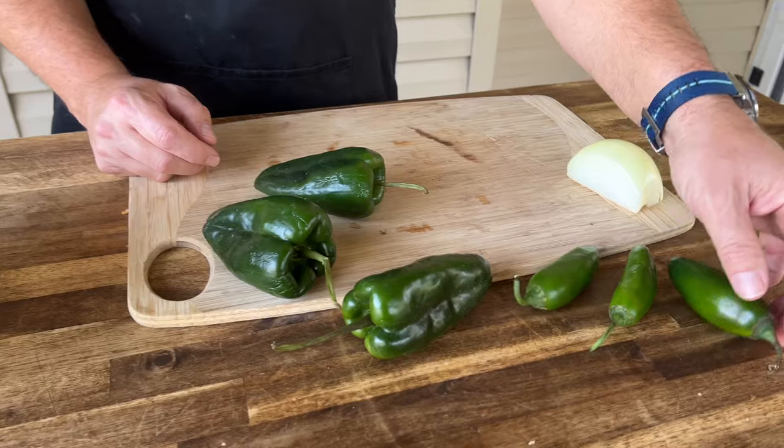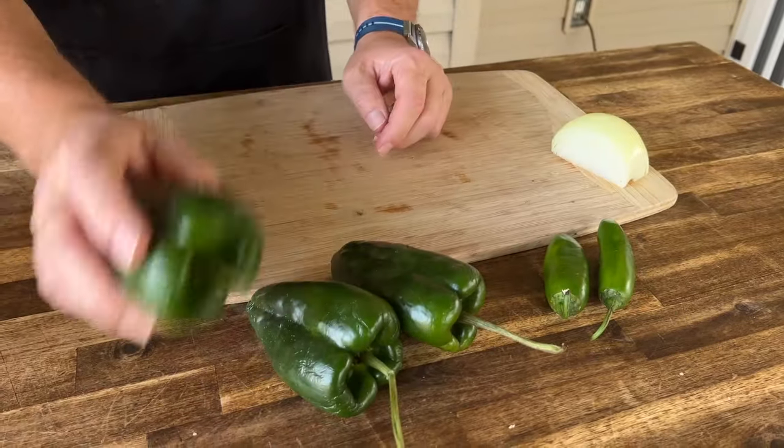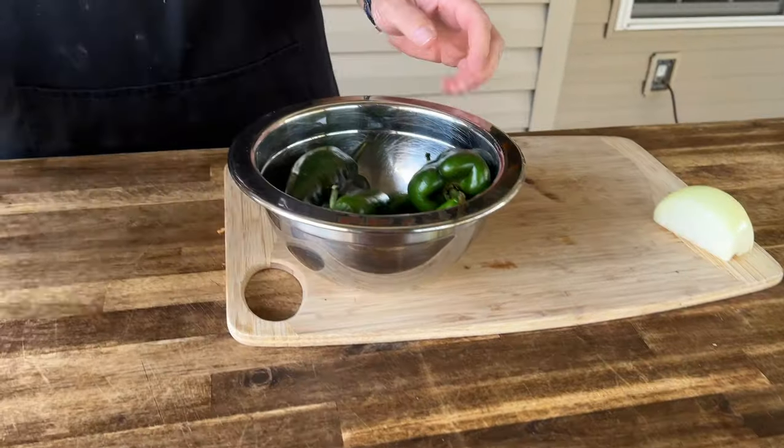If you don't have it, you can use a gas stove or you can use a broiler in your house — anything. You just want that char effect. Simply enough, we have some jalapeños — let's pick out these two. We have some poblano peppers, and into a bowl these go.